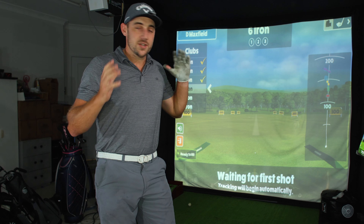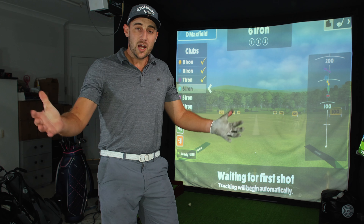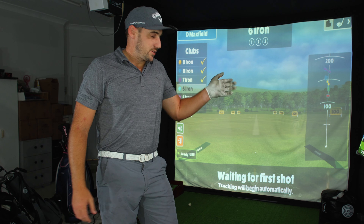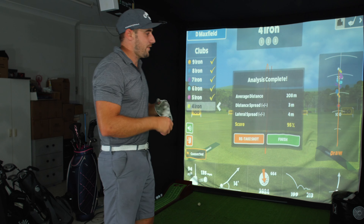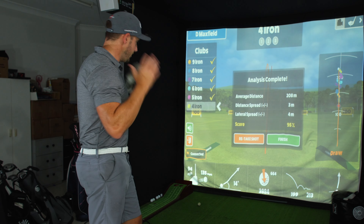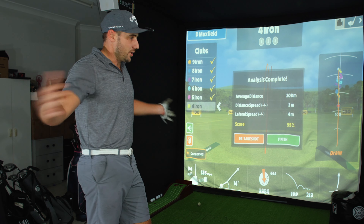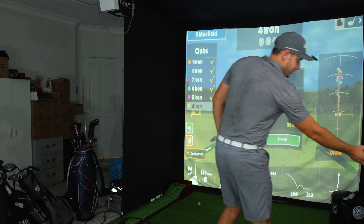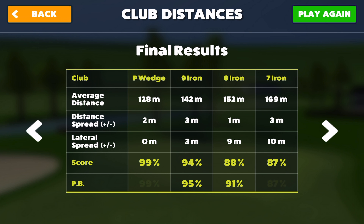I'm going to take a quick break, go through and hit all of these irons, get all the stats, then run through them. After that we're going to jump into the approach section and see how the numbers we've got from these stats apply — how close we can get to pins using the club distances we've calculated here in the app. We have now hit all shots from a gap wedge right through to a four iron.